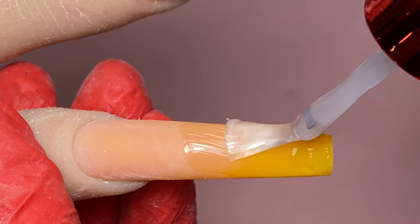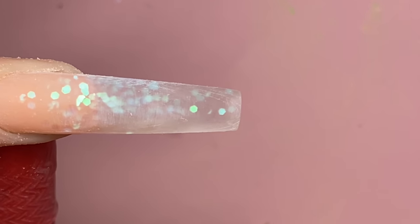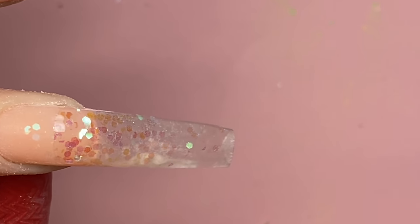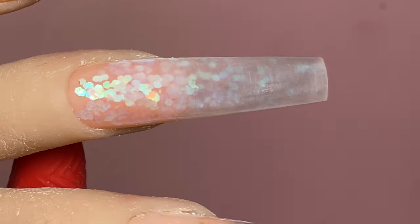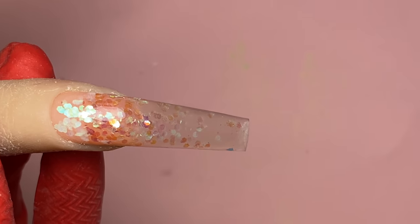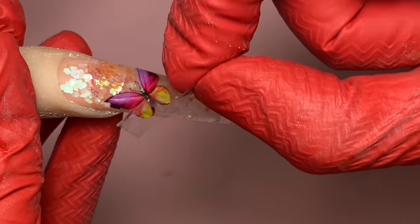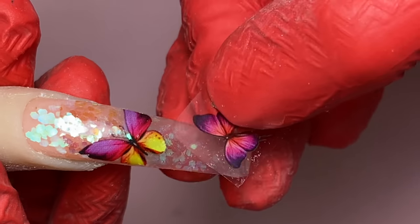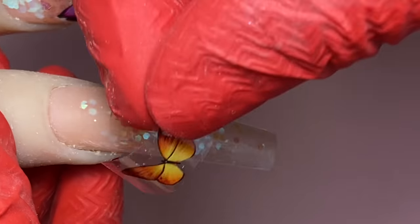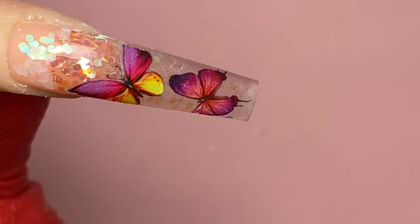We're going to buff it nice and smooth, then I'm using the Not Polish transfer gel. I know I showed you guys this on the last video, but I want to show how easy this transfer gel works — it transfers perfectly. Make sure you cure it under the light for at least 30 seconds; if it's not long enough it will be too sticky and the foil won't transfer. Now that it's cured — I used darker color butterflies so you can see them better — look at that: perfect transfer! Perfect butterflies. I'll do it again because it's just so satisfying peeling it off all nice and neat.